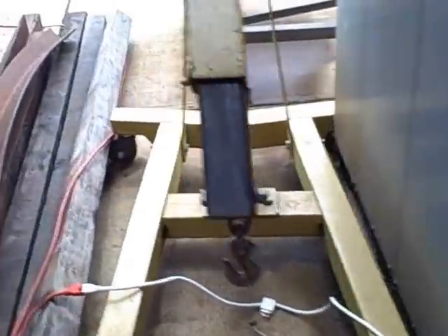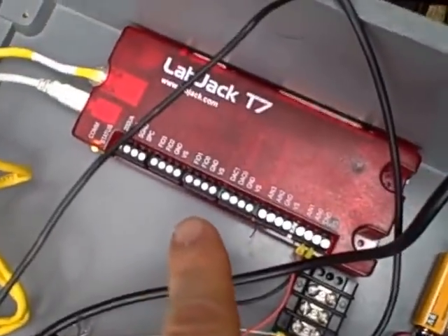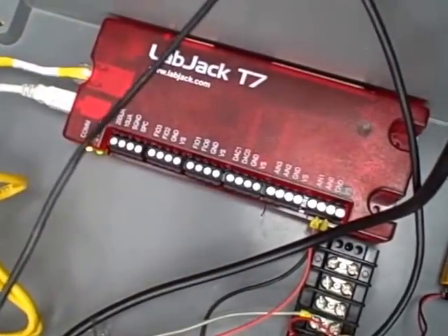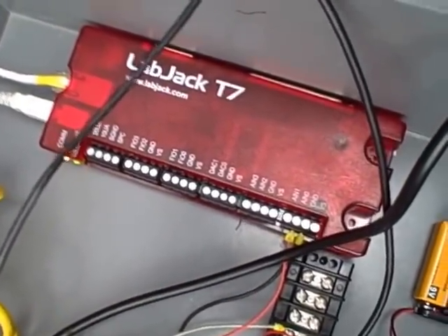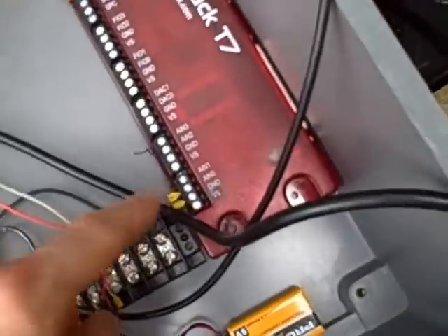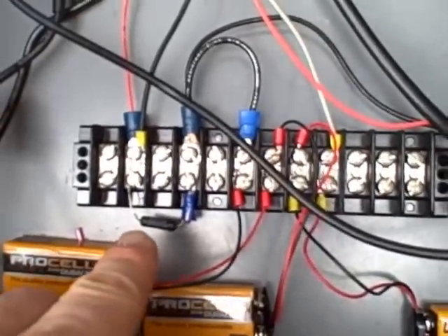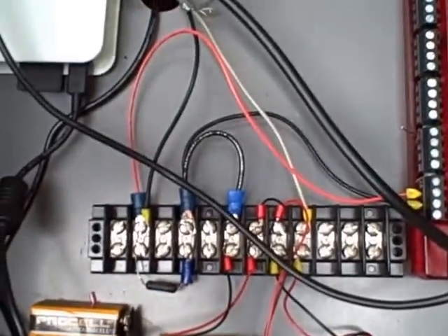This is very much a prototype — it's in very rough form right now. We're going to permanently install it later, but we just had it set up where you could see it. We are using a LabJack T7 data acquisition unit to measure voltage. It's got 14 channels of analog input, and right now we're using channel 0, analog input 0. We are measuring the drop across the 250-ohm resistor which is carrying the current from that Rosemount transmitter.